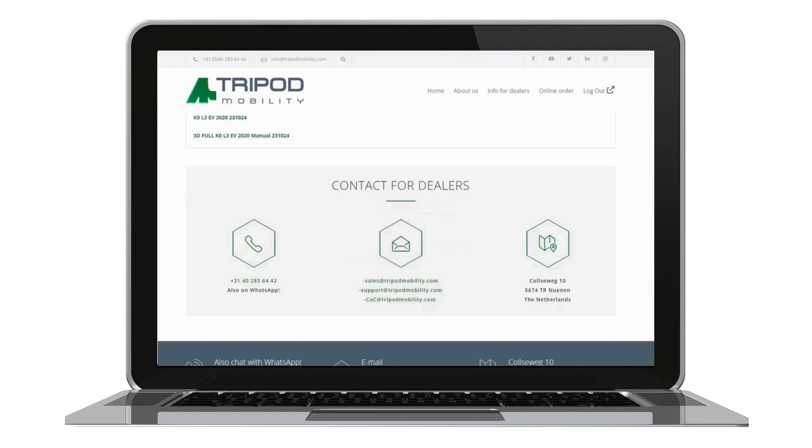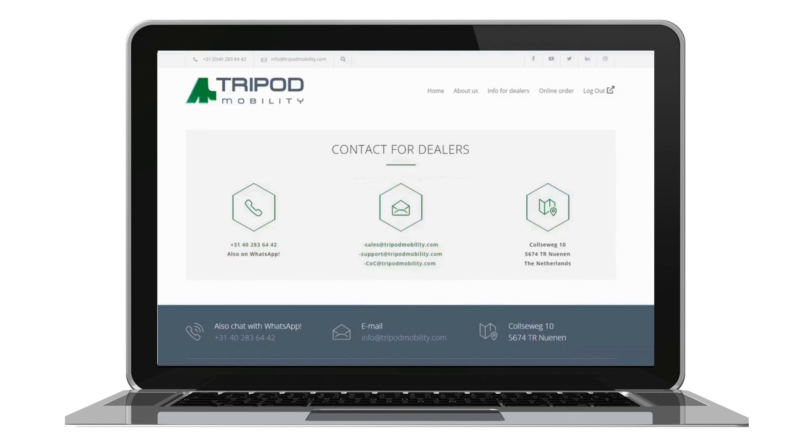Need to reach us? We've made it simple. All contact options are neatly organized on the main page — just a click away. Our support team is ready to assist with any questions or concerns you may have. Thanks for your attention.